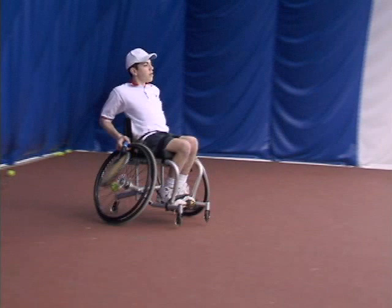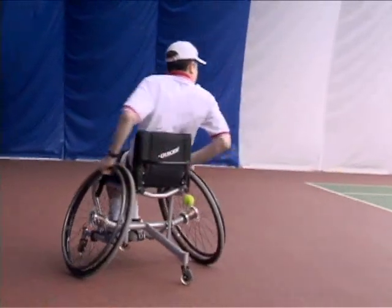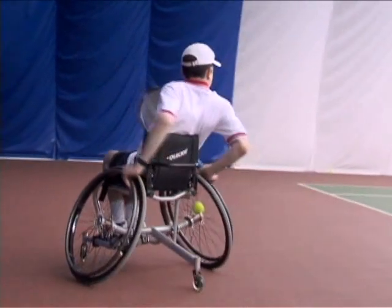Watch this upcoming shot. Notice how I turn into the shot. There are two reasons why I turn my wheelchair into this forehand shot. First of all, it generates more speed to the ball. And secondly, it allows me to carry my momentum into the next shot.